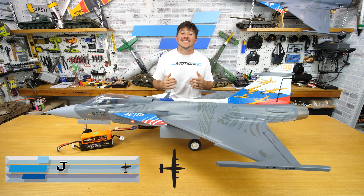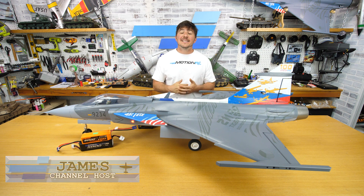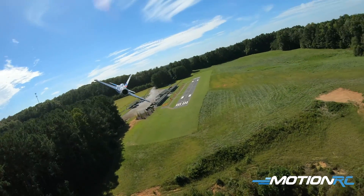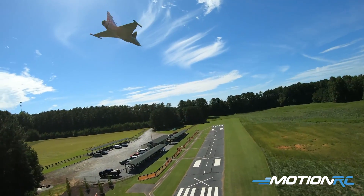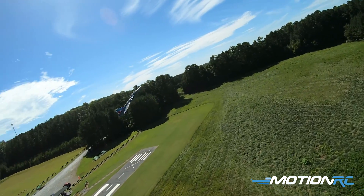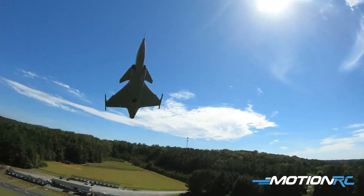Hello everyone, welcome back to Motion RC, I'm James. Thank you for joining me for what is a separate rates and CG video on the YAS-39 Gripen. A lot of times when we're out at the field it's just too hot or we don't have the right setup, so going forward we'll just do separate videos for this type of stuff — it's easier for you guys to find the information. This video will always be linked to any flight or assembly videos we have.